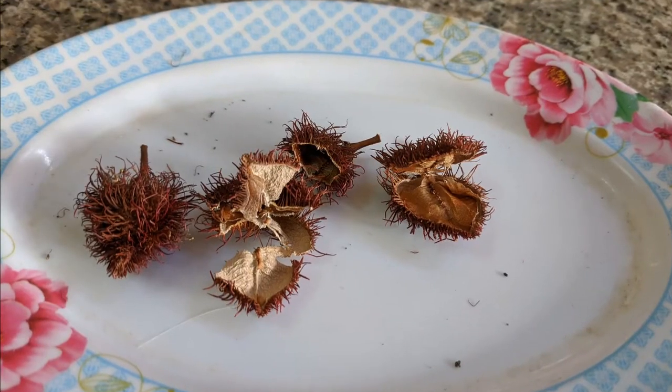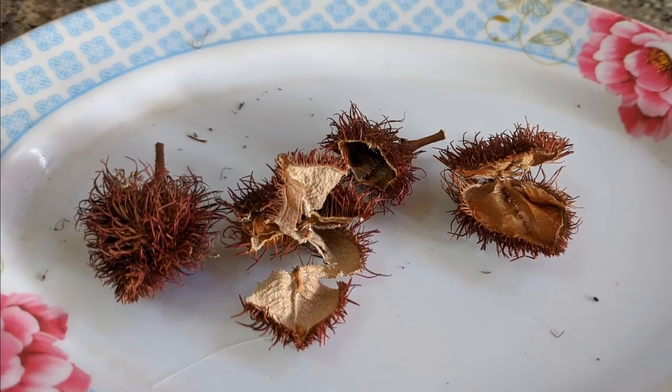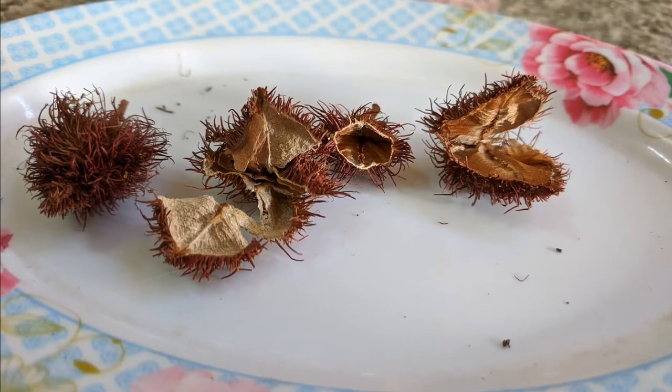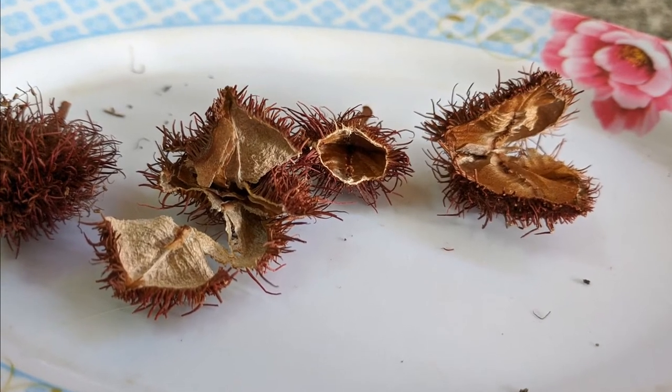Here's what the first ones looked like when I opened them up. My first few seed pods did not contain any seeds — for some reason they did not get pollinated. I guess the right pollinators were not in my garden.